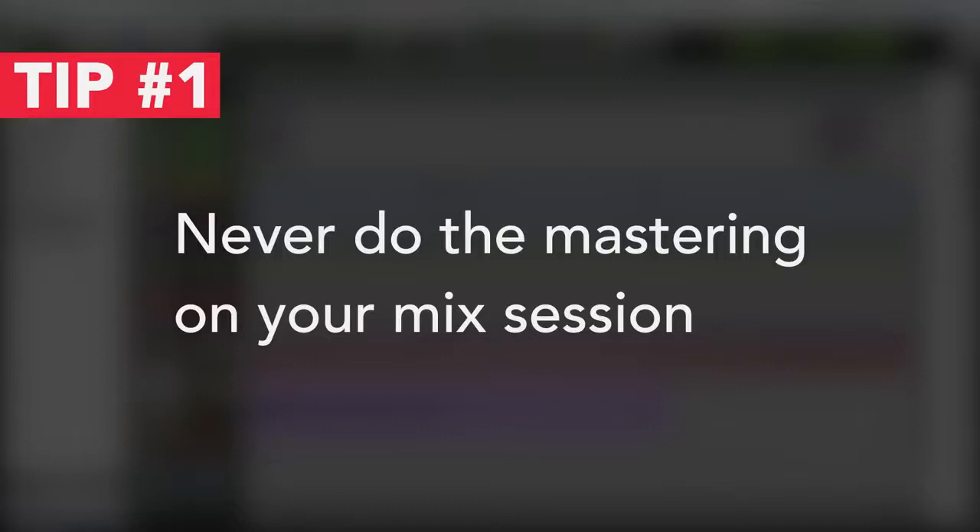I always, even if I do have a master fader and my mix sounds good, will never do my mastering on my mix session. Part of the reason for that is I just need a new set of ears and I need to resist the temptation to say, 'Oh, I need to go turn up my kick drum a little bit more' — and just resist that, to try to approach it again the same way as we talked about with mixing. It's like turn everything down and start over. I'll do the same thing with mastering.